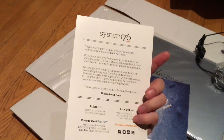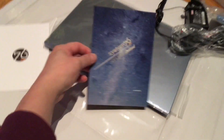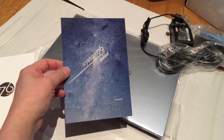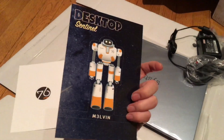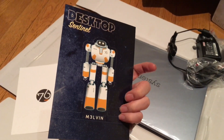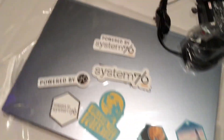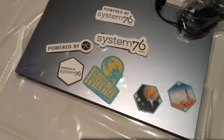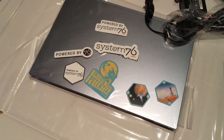Inside the envelope there's a thank-you card for purchasing, which is kind of cool. There's also this interesting little pop-up thing — I think you fold it up and put it on your desk. And also in the same envelope are all these stickers, which is cool — you can put them on the back of the laptop or somewhere else.